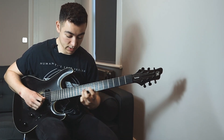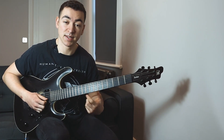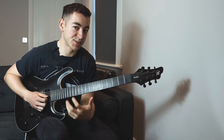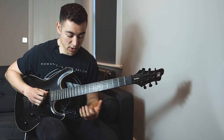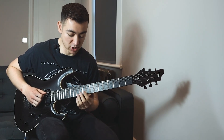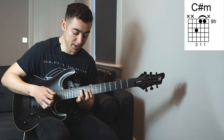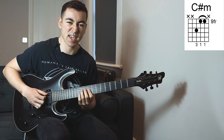And from there we can play a diminished arpeggio, because we've temporarily moved into C sharp harmonic minor. Then we go back into just standard C sharp minor, playing the C sharp triad here.